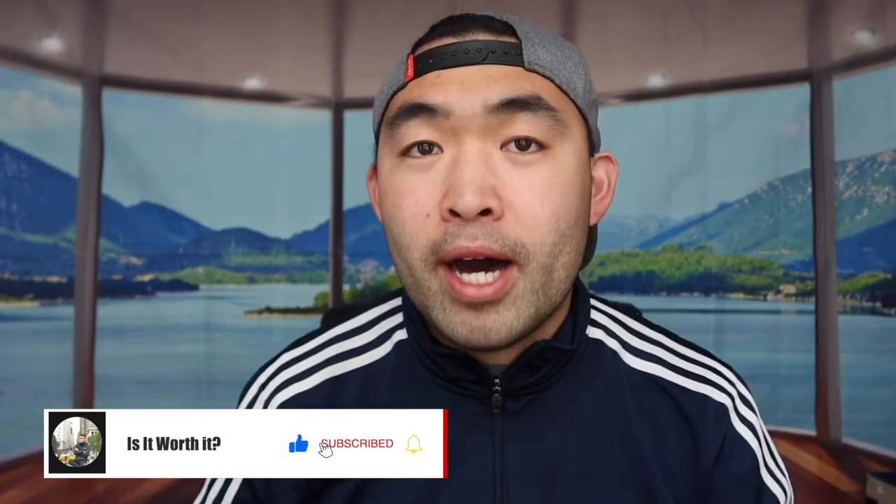To answer the question of whether it's worth it — I'd say yes, based on everything I've seen and tested so far, though I do need to test them more over time and may do an updated review. Obviously if you don't need a pair, don't buy them and save your money for something else. If you liked this video, smash that like button — it helps with the algorithm. As always, stay positive, be you, and I'll see you in the next episode of 'Is It Worth It.' Peace!